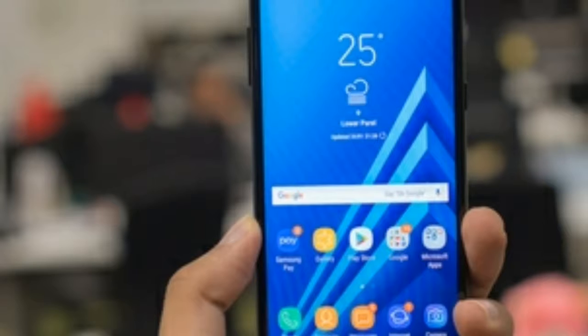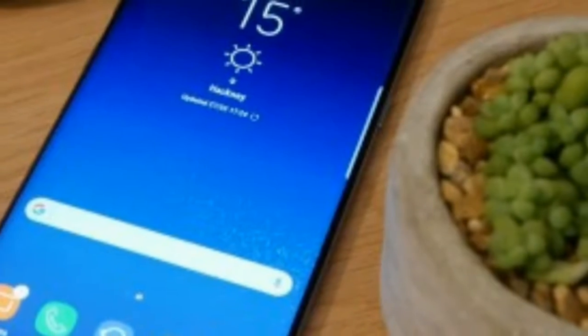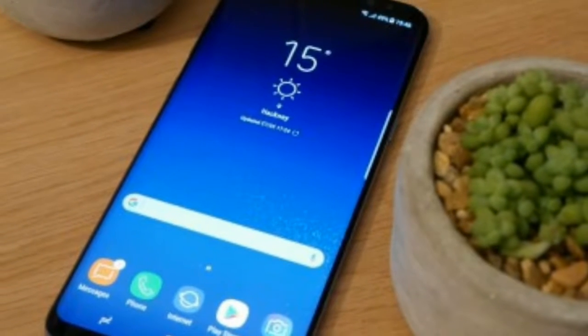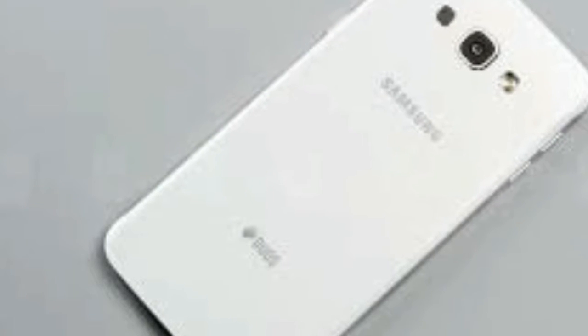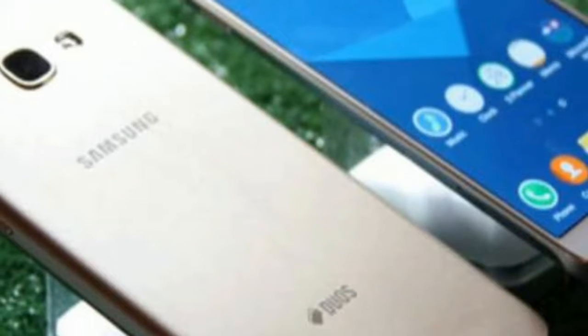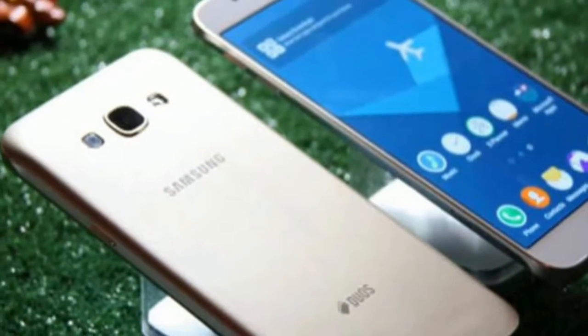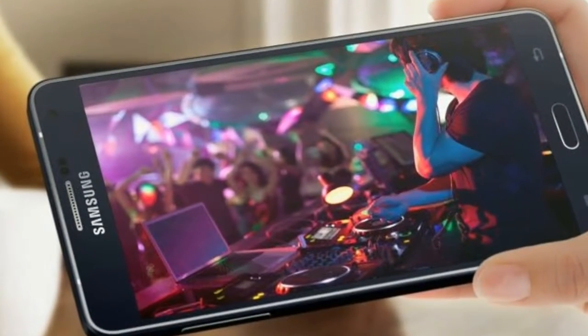The Samsung Galaxy A8 packs a 5.6-inch Full HD Super AMOLED display with an 18:9 aspect ratio and 1080 by 2220 resolution. While it doesn't have the same curved edges as the flagship S8, the Galaxy A8 still utilizes Samsung's Infinity Display technology, which helps keep bezels in check — though they could be slimmer.